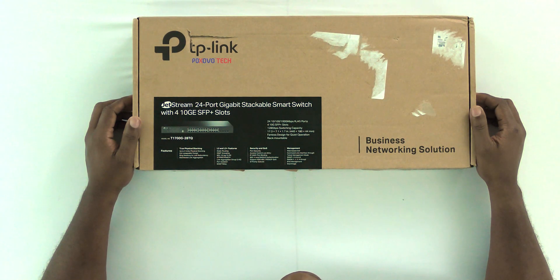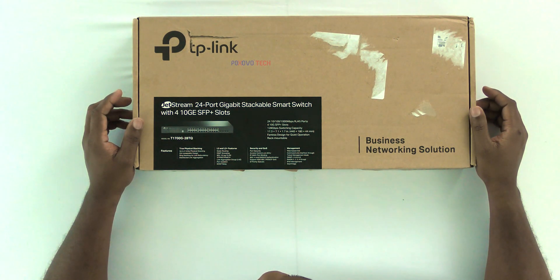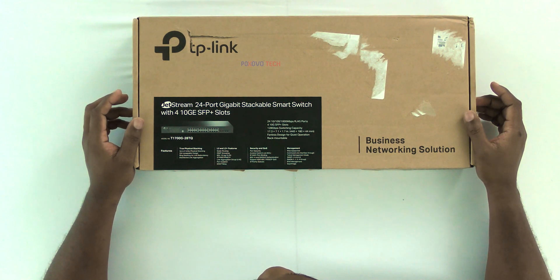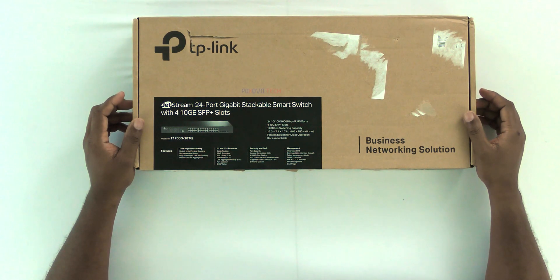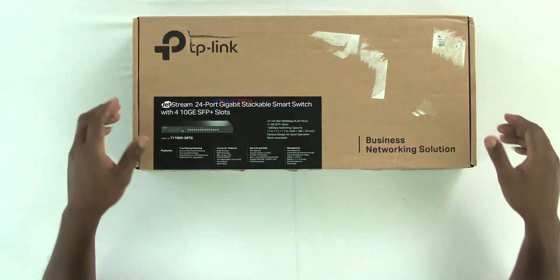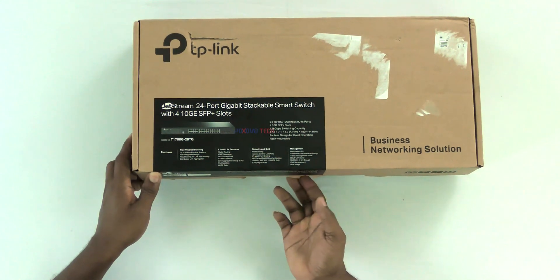Welcome back to another video by Pakisawa Tech. Today we're going to have a look at the TP-Link JetStream 24-port gigabit stackable smart switch. This one has four 10-gigabyte SFP+ slots, which makes it a total of 28 — 24 1-gigabyte slots and four 10-gigabyte slots. Let's open the box up and have a look. This is strictly business right here.